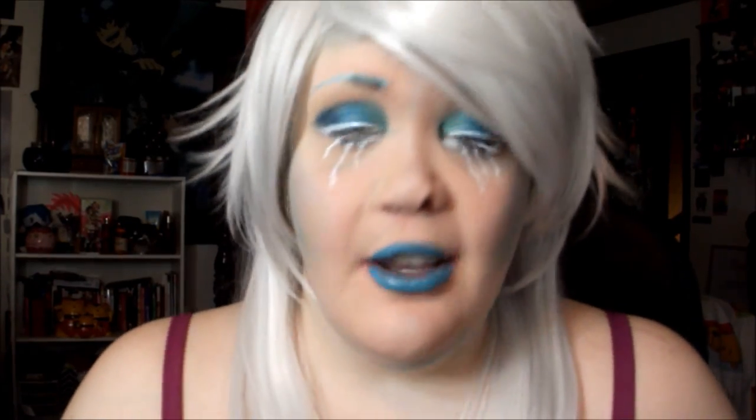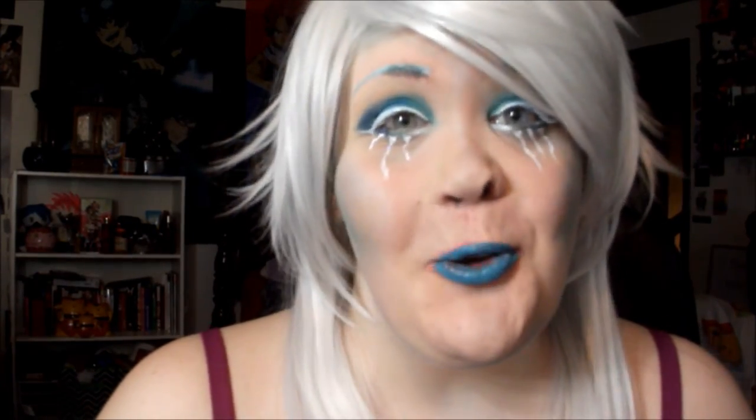And that is the finished look! I just added a fun wig to kind of complement the makeup. I really hope you guys enjoyed this tutorial. Definitely check out everyone else who is doing this huge collab. Thank you so much to Jack for creating this collab, and I really hope you enjoyed — talk to you all later!